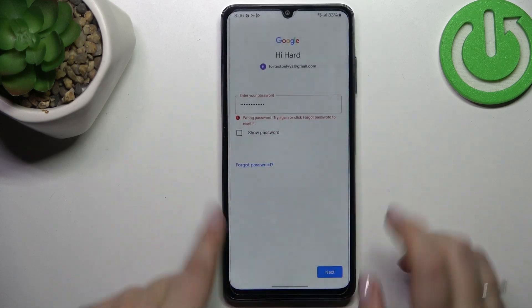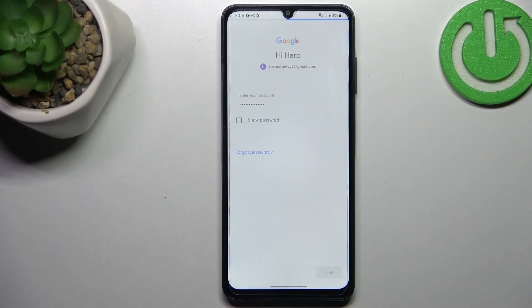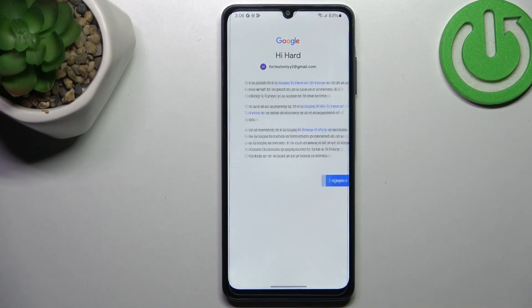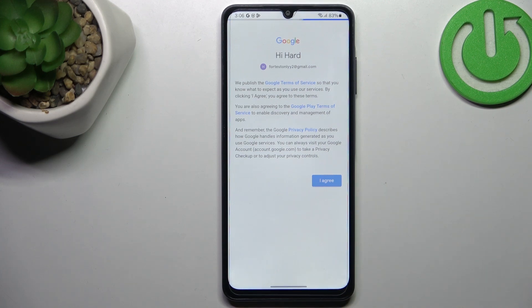All right, let's tap on next. Here we have to decide who will be using this device, so just mark the option and tap on next. Google terms of service and privacy policy — I highly recommend to check them; simply tap on the specific section and you will be transferred to the relevant text.